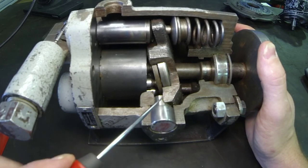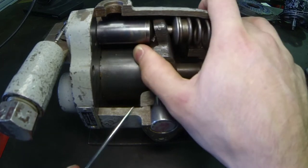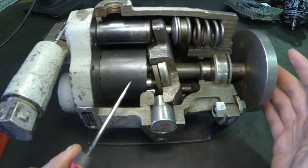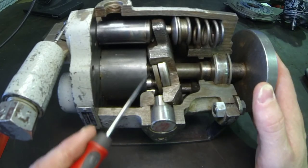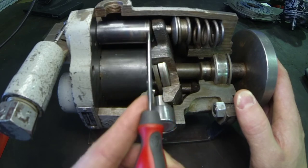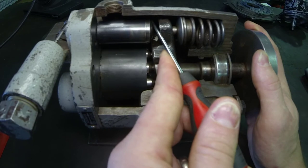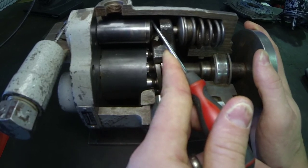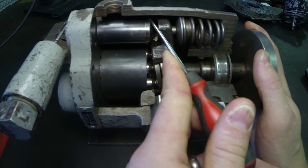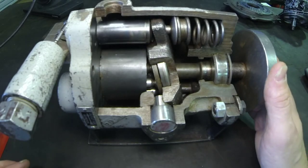This swash plate pivots on these bores right here, and as the swash plate is able to move, the overall amount of stroke or travel of the piston will either vary and get larger — at maximum displacement as it is right now — or get less as we de-stroke the pump. As we move this swash plate and it becomes flatter, the difference between a piston fully extended and fully retracted becomes less, and the overall displacement of the pump goes down.